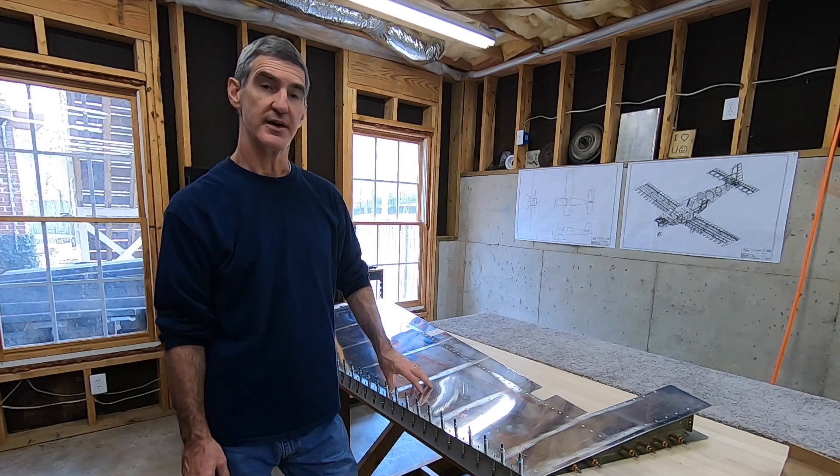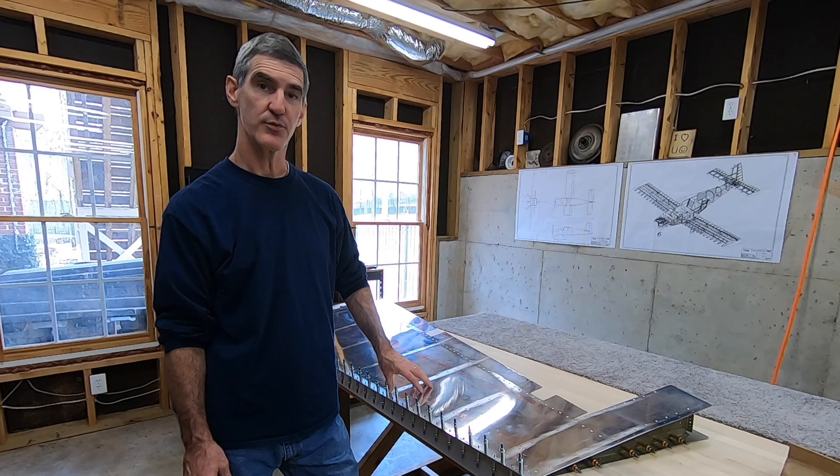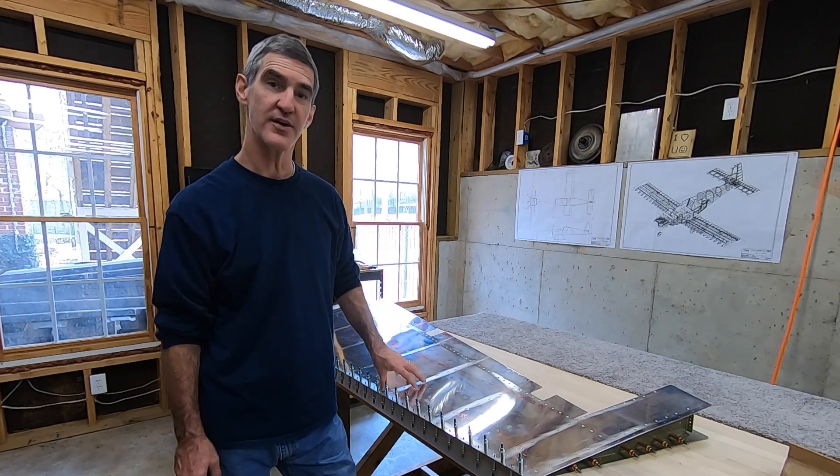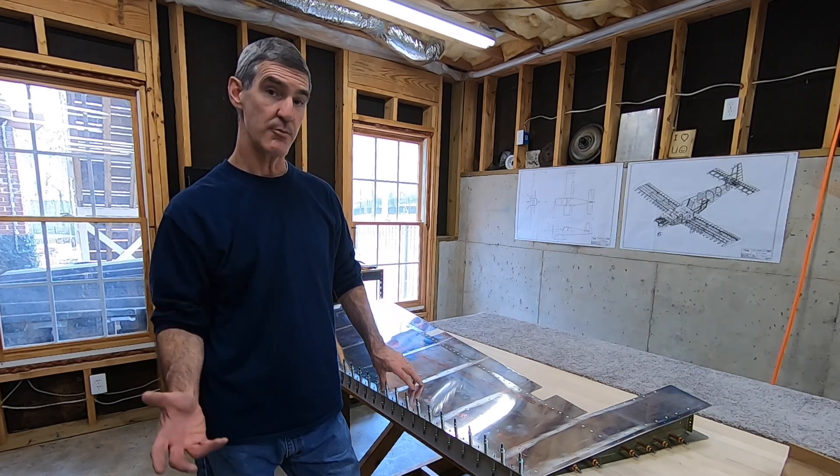It's been a couple of weeks since I've been able to get down here and work on the plane. I had some yard work to do last weekend, but no matter — it's given the tank sealant plenty of time to cure in the trailing edge. And so now I'm back to it.